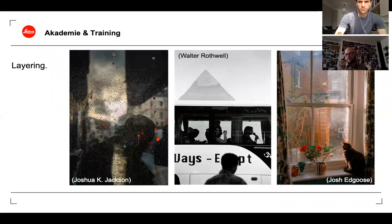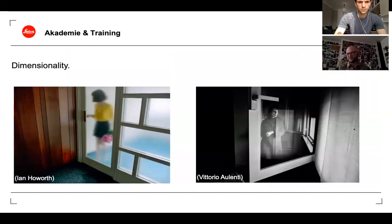There's also the idea of using glass for its reflective properties. Glass is very reflective, so you can use that to reflect something from inside to outside, and you can merge two elements of a scene using that characteristic.